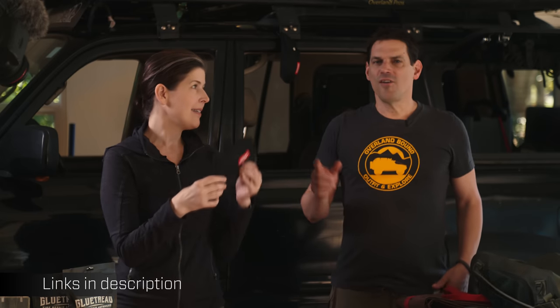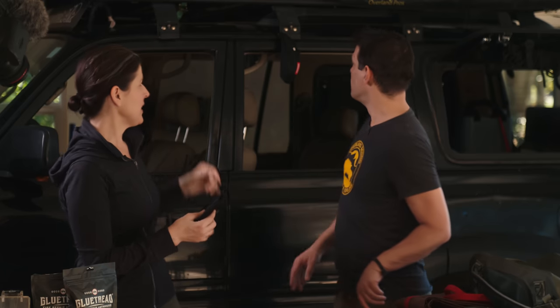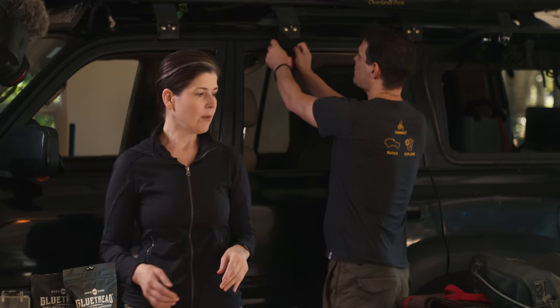We also do these gear reviews to support new companies and new gear — we like to support small businesses. One piece of feedback I'd have: I'd love this to be safety orange, because it'll blend into the truck and we know what happens when things blend into the truck — we drive away with them on the exterior. But I'd never do that.